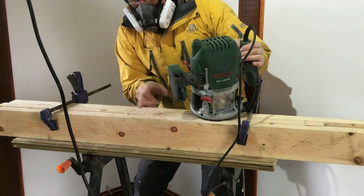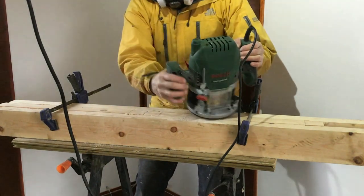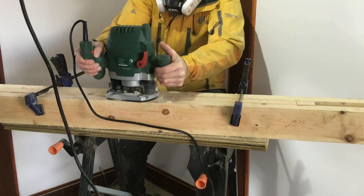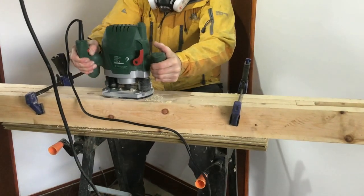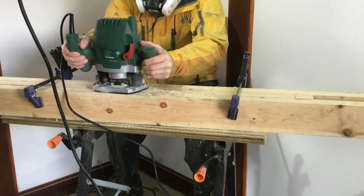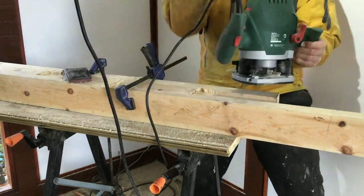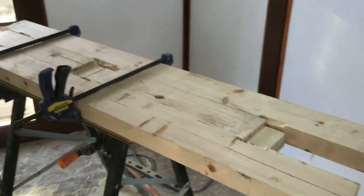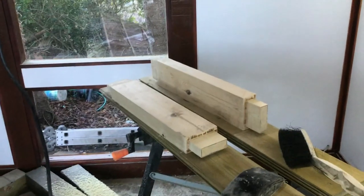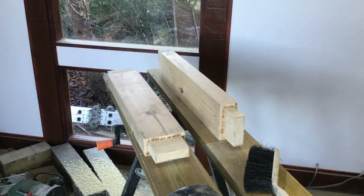So there we go — two halves, bottom of the frame, top of the frame — I'll do those two together. Let's pull them out and see how those tenon joints have come along. All I need to do now is to create the mortise in the side parts of the door frames.